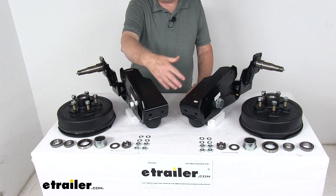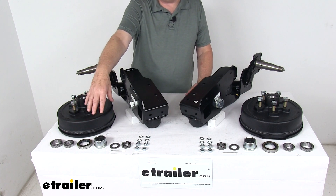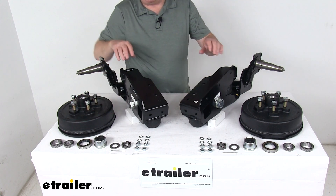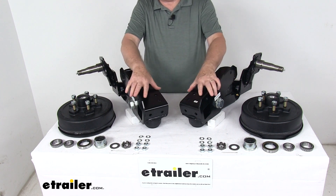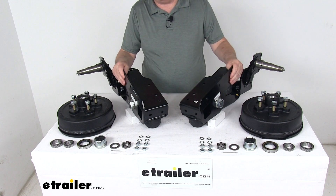It includes everything shown here — all the bearings, the braces, the seals, everything you need to install them is included with the hub. These parts feature heavy-duty steel construction with a nice black powder coat finish to resist wear and corrosion.